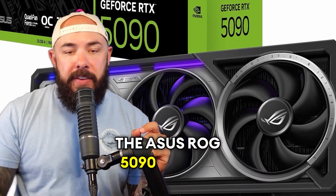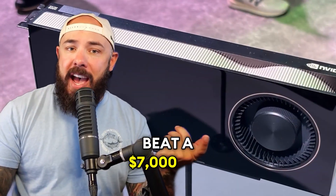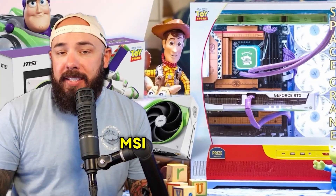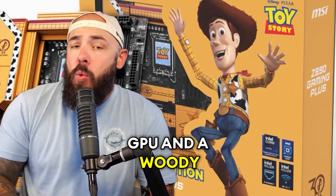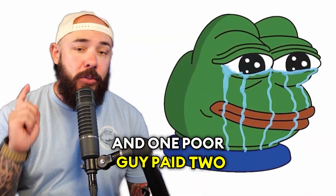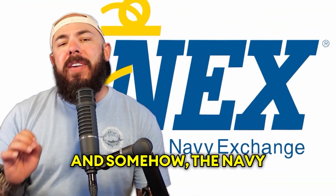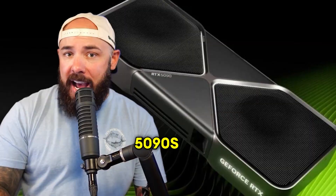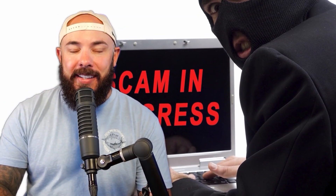Derbauer just modded the ASUS ROG 5090 to pull nearly 800 watts, and it actually beat a $7,000 Pro graphics card. MSI dropped the Toy Story-themed PC with a Buzz Lightyear GPU and a Woody motherboard. And one poor guy paid two grand for a 5090 and got an empty shell. And somehow the Navy Exchange is selling real 5090s at MSRP while the rest of us are getting scammed online.